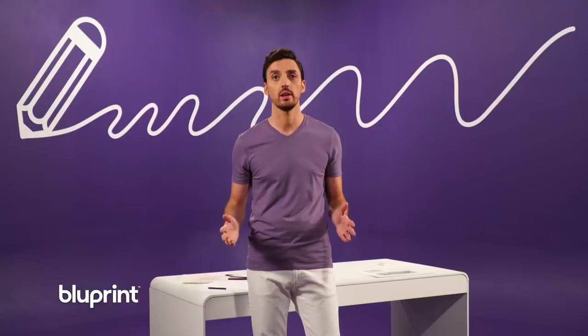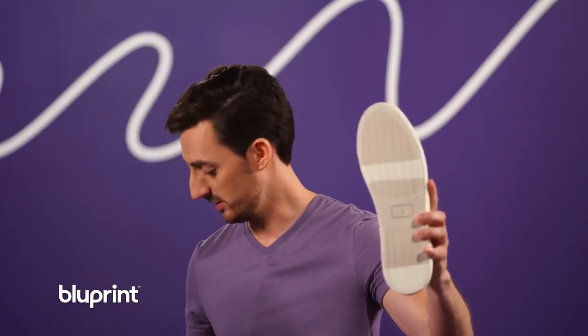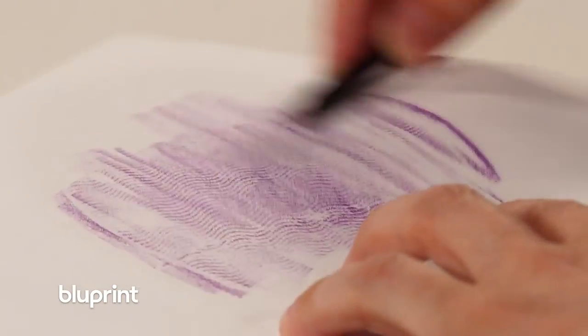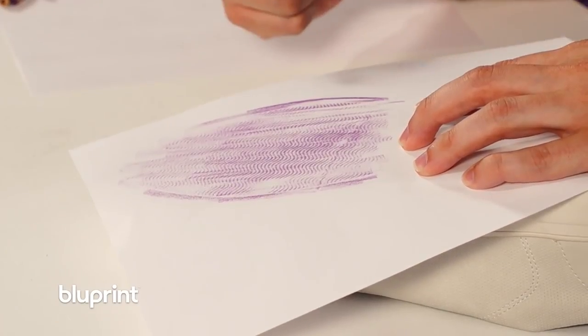Let's start with this — take off your shoe. Get a crayon and a blank piece of paper. Place the paper on the bottom of your shoe and rub the crayon on it like this. See how it looks like your shoe's texture transferred to the paper? This happens because the surface of your shoe isn't smooth and flat. There are some parts that go up and some parts that go down. The crayon hits the high parts and misses the low parts — it has texture.